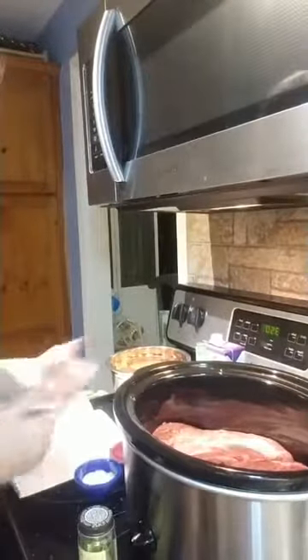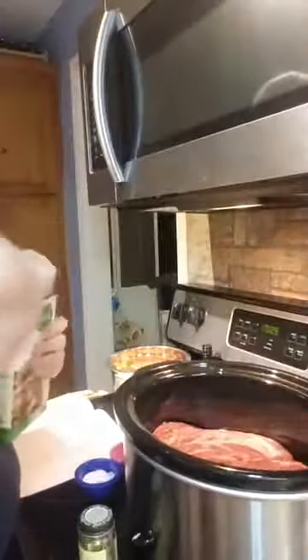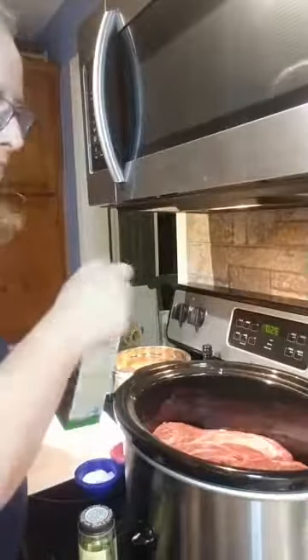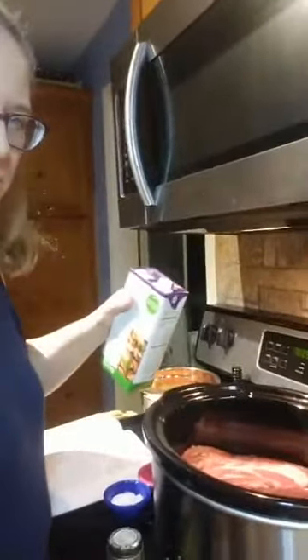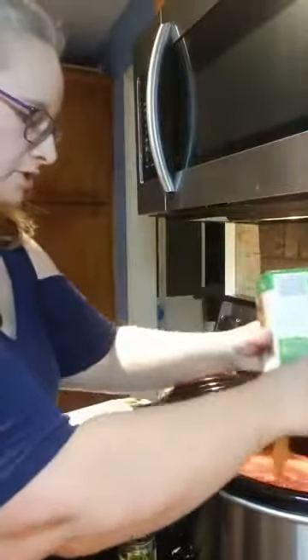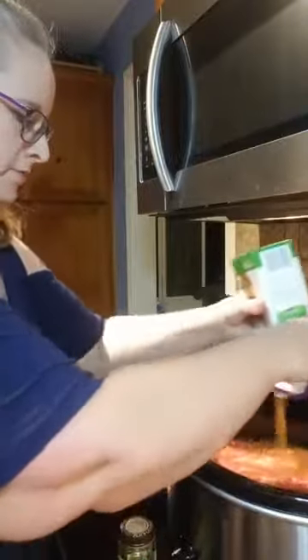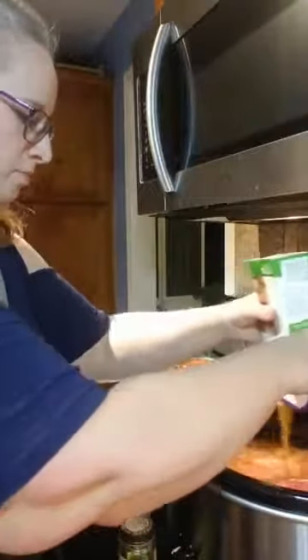The first thing I'm supposed to put in is the beef broth. I need the stock right here. And because I'm making two, I'm doubling up on it. So I'm pouring in the beef broth — I already shook it up — and I'm going to pour it in so it covers the entire pot roast.